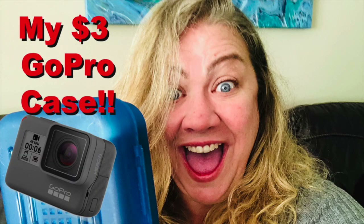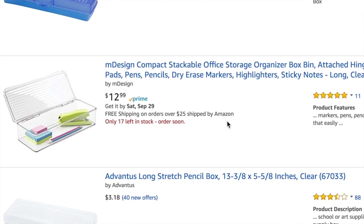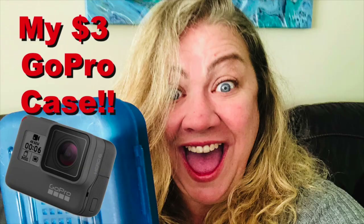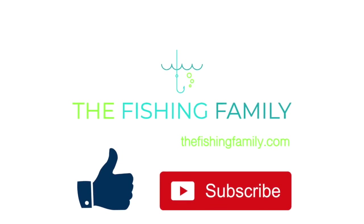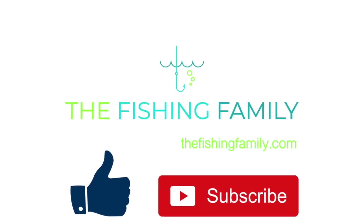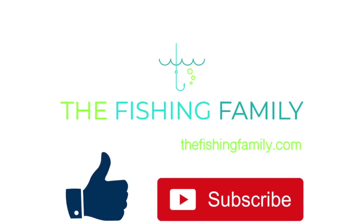I hope this was helpful for you. I'm going to put a couple of links down in the description for some comparable pencil cases — about the same size and similar prices. I see them on Amazon anywhere from about three dollars to about eight dollars. If you like this video, please leave a comment down below, and if you like fishing, go ahead and hit that subscribe button and the little bell next to it so you'll never miss another video. Thanks so much for watching.